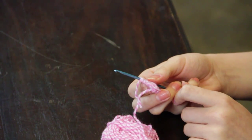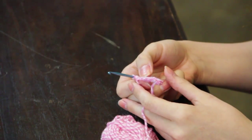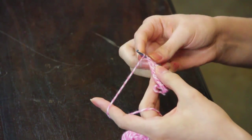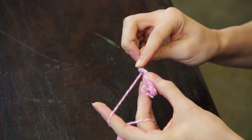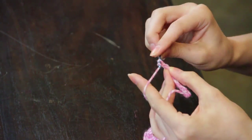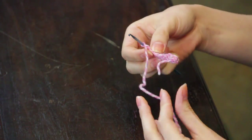You will then complete two rounds of double crochet stitches: yarn over, go into the next stitch, pull up one loop, yarn over, pull through two loops, yarn over, pull through two loops.